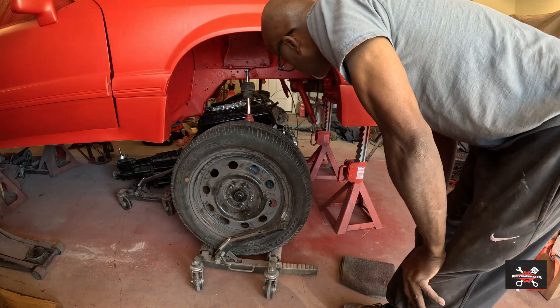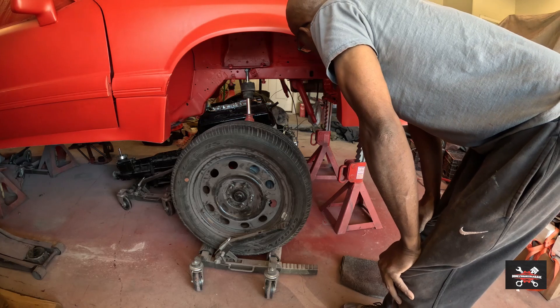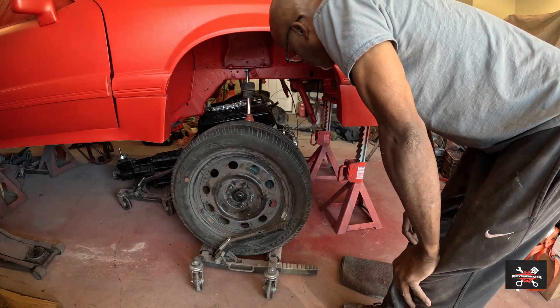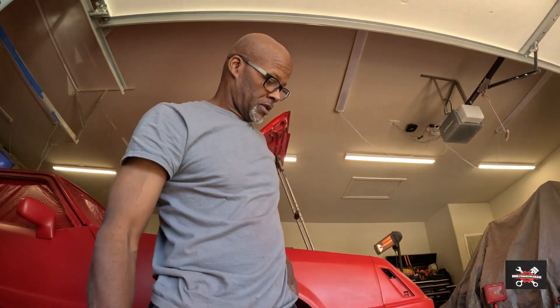We are partially in there, guys. I really think I need to take this off. I need to get the jack up on here - as a matter of fact I've got to let this car down some. My jack's not tall enough to raise that up, so what I'm going to do is some crazy stuff. I'm going to get under it on my back and push this car up with my feet, drop my jack stands down, and move on from there.